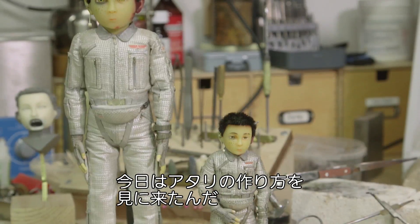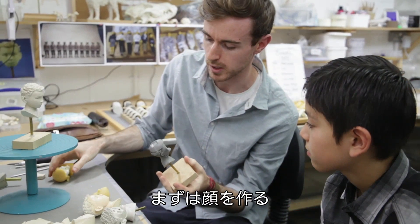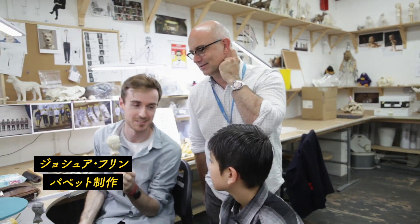I'm Koyu, and this is Atari, and today I'm going to learn how to make him. We start off by making a hero face. So once you've got that, we can make pretty much any expression we want.